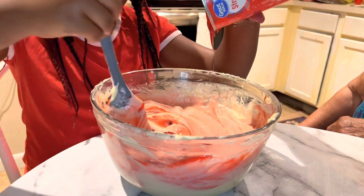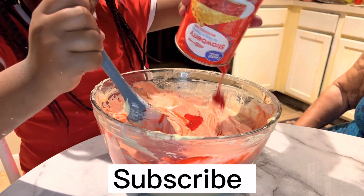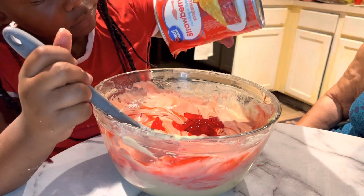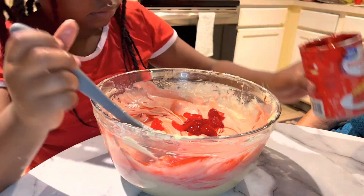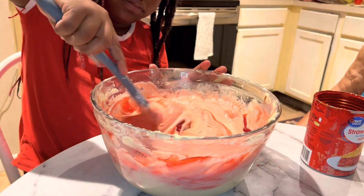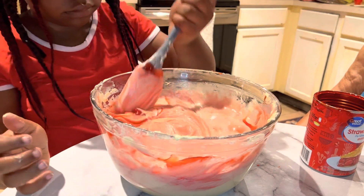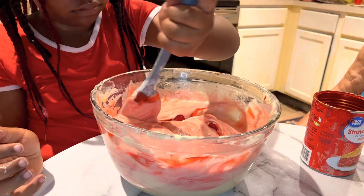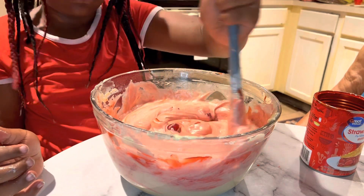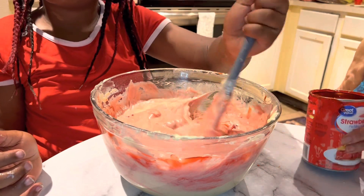Then it will be ready to go to the oven for about 35 to 40 minutes. She loves strawberry cake — it's her favorite cake, along with ice cream. Here's something she can pass on down to her kids from her great-grandmother.